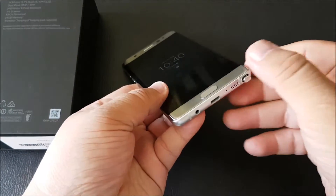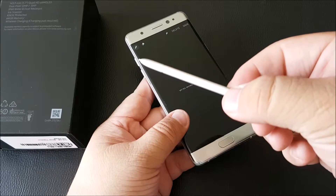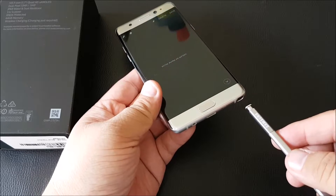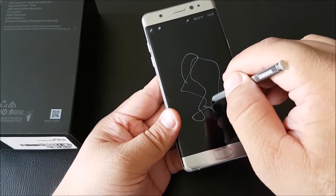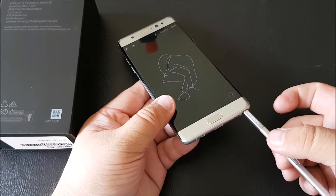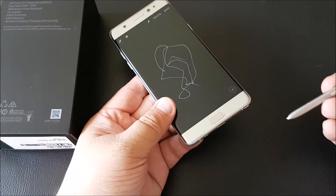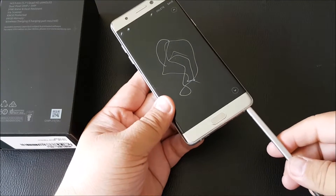Let's check out the S-Pen. It comes out nicely — you can see it has that button there, very slim with a chrome finish. Samsung has made improvements: apart from being able to write with it, they've added resistance when inserting it incorrectly so you don't accidentally put it in the wrong way. You can still insert it correctly like this.